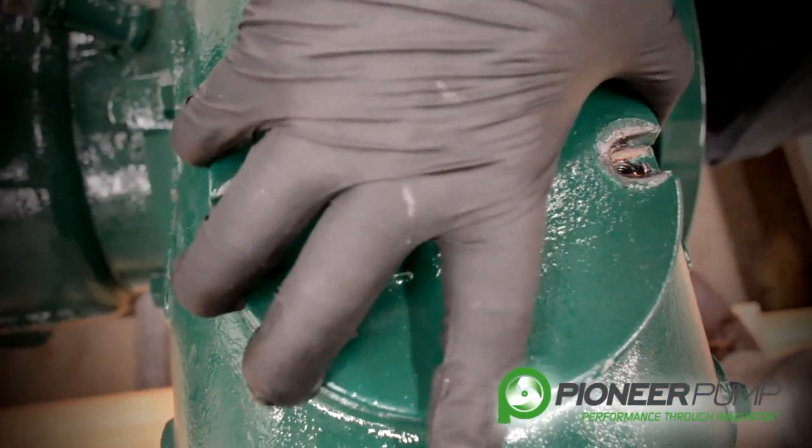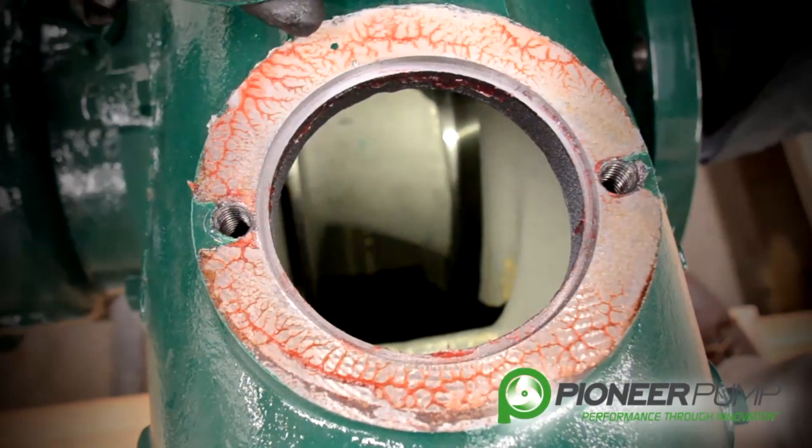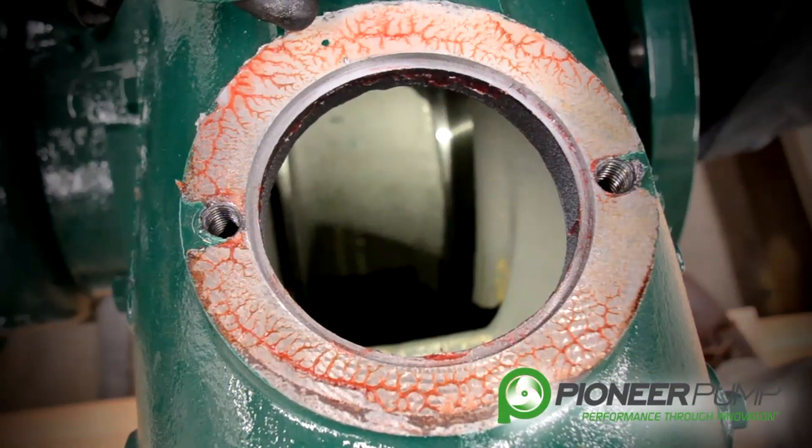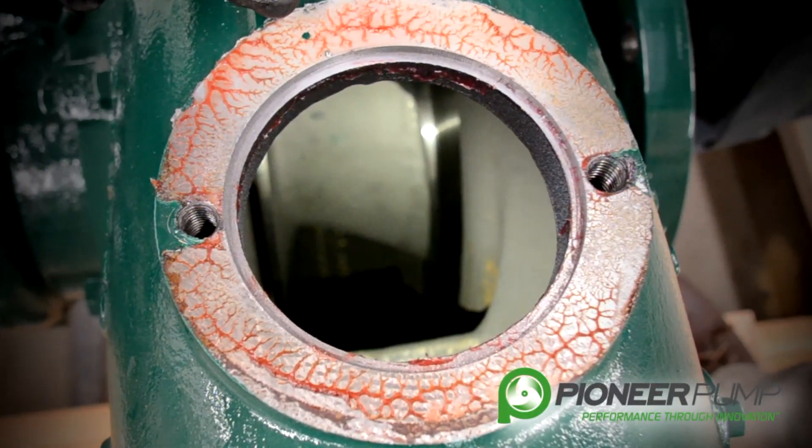With the impeller inspection cover removed, you can see if there's any debris, anything lodged in your impeller, or if there's any kind of abnormal wear on the impeller itself.